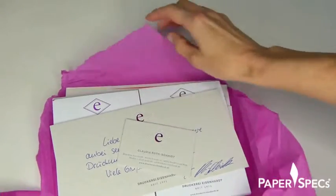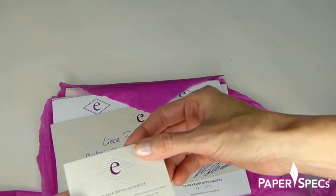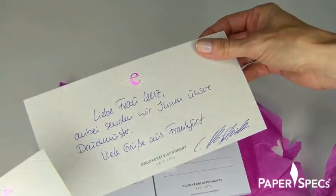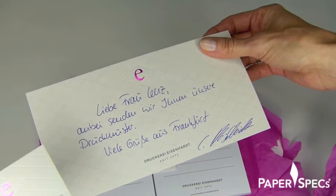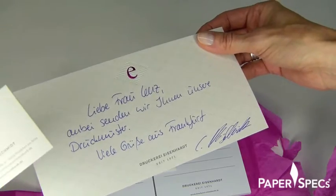I love that they're tone-in-tone. Beautiful business cards. Thank you, Claudia. The note reads: 'Liebe Frau Lenz, dabei senden wir Ihnen unsere Druckmuster. Viele Grüße aus Frankfurt.' Many greetings from Frankfurt, and here are the promised samples.